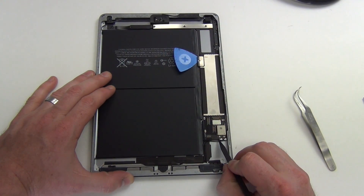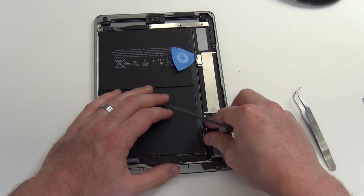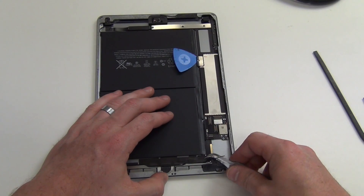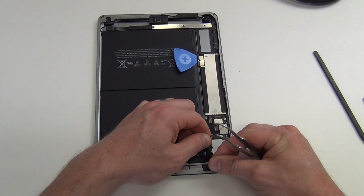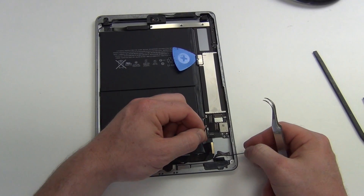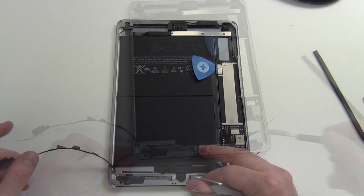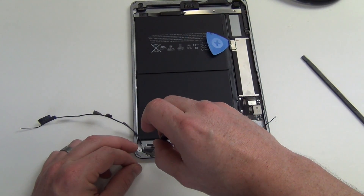Next, unplug the Wi-Fi antennas and then un-route the Wi-Fi antenna cables. Then use your Phillips screwdriver to remove the screws from the Wi-Fi antennas.